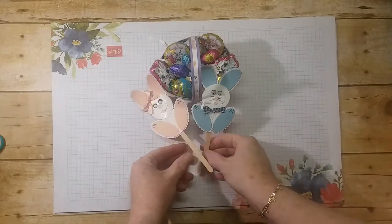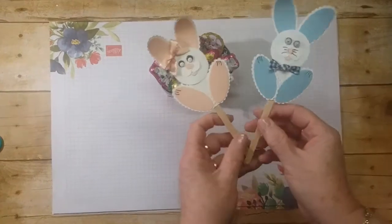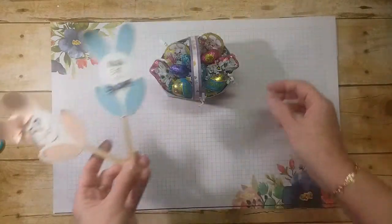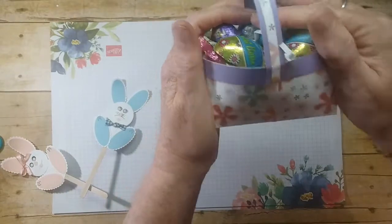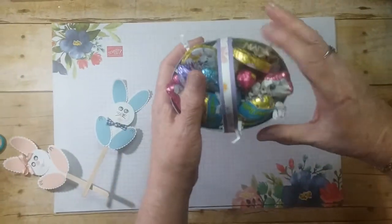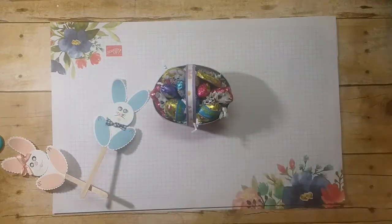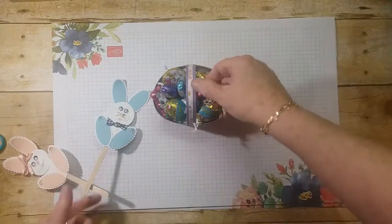Today we're going to make little sticks. I have a little boy and a little girl bunny here, and I have a little Easter basket that we're going to make out of DSP and some cardstock too. Let me tell you what you are going to need.